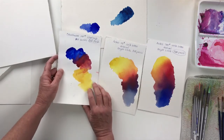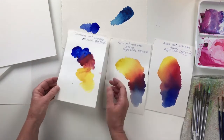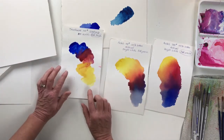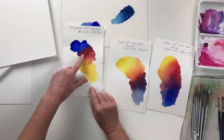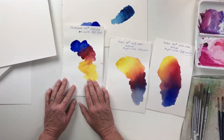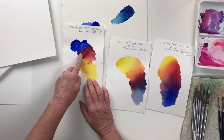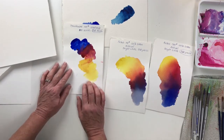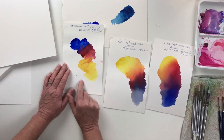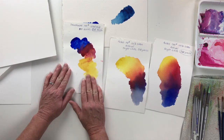Now let me show you what paint looks like on all these different papers. Here we've got a really cheap watercolor paper — this is 140 pound — and it buckled as I was painting. If you look at the paint that I've laid down on here, the colors didn't blend. They're blotchy. They sat on the surface of the paper, they didn't sink in nicely, and it just looks dull and blotchy and a mess. There's nothing smooth going on there at all.